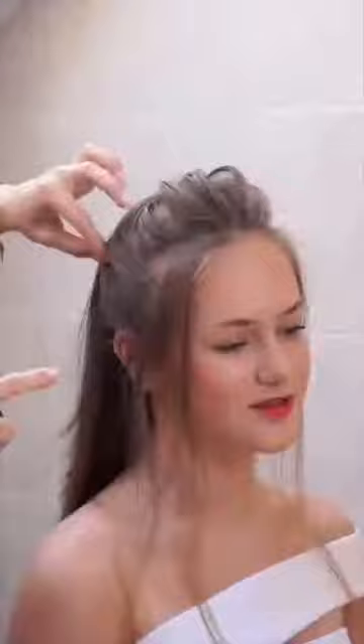Now we are going to check it from the front again and pull up little pieces of hair from the upper front part. You can use volume up spray and your fingers to make these little pieces more defined.